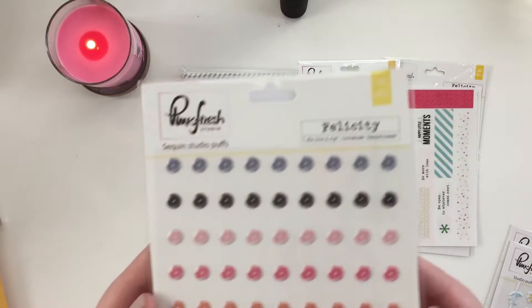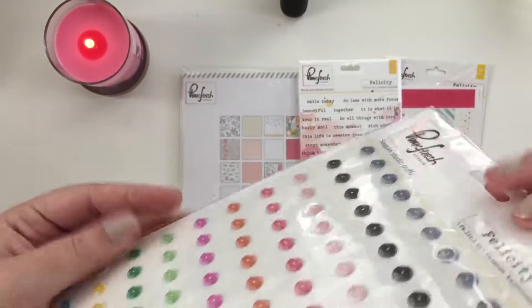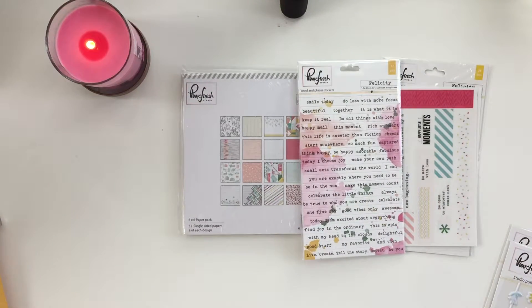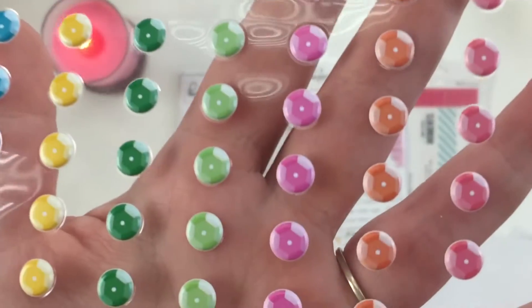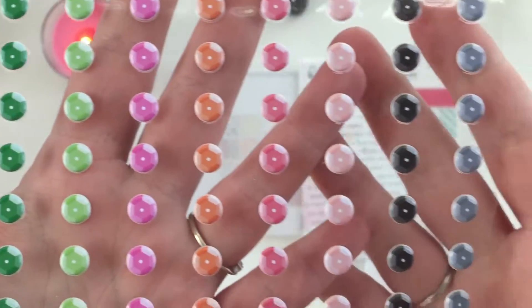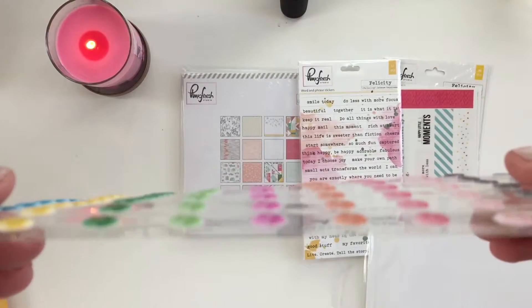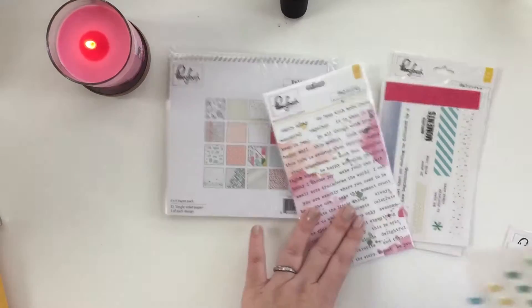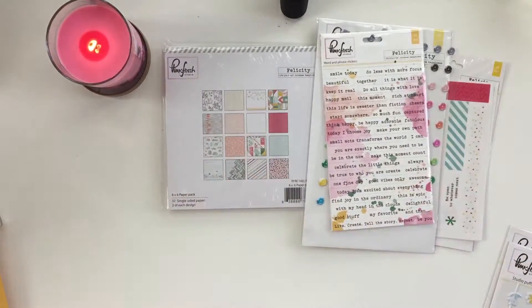I love that it's a lot different than everything out there. Pink Fresh Studios — oh, these are the sequin studio puffs. They're not actually sequins; they're puffy stickers shaped like sequins, made to look like sequins. They're really cute, I really like them — it's really different. This kind of shows you how thick they are.